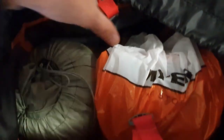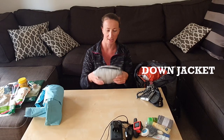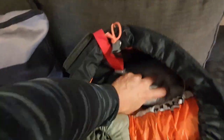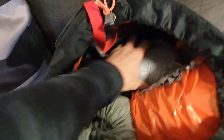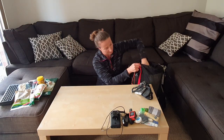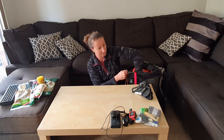I still have my down jacket. The reason I didn't squish it in the bottom is because it's also quite bulky, but I can push it on the outside of all my other equipment so I can fill the gaps there as well. Same with my rain jacket.